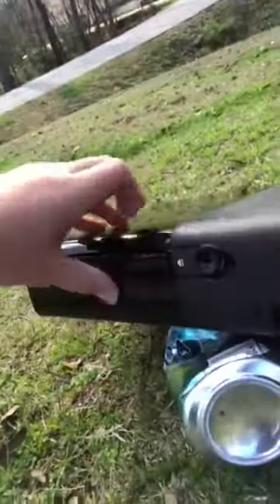We'll be shooting up an Xbox. I did this side a little bit, as you can see those holes. But we're just going to be shooting it up.